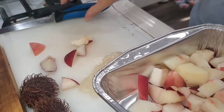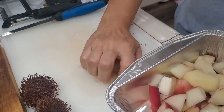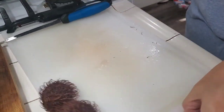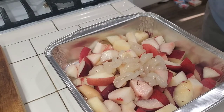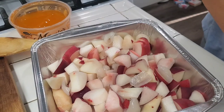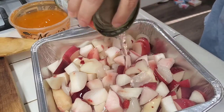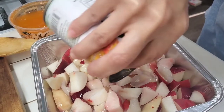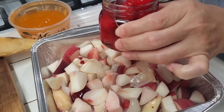I'm gonna put the rambutan in with the peaches, and then I'm gonna open up a can of peaches so I can use some of that juice. There's the fruit. I'm gonna take some of this peach syrup and cover it. Just for fun, because I have it, I'm also going to throw some maraschino cherries in here.